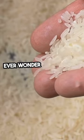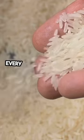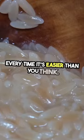Hey rice lovers! Ever wonder how to cook the perfect fluffy rice every time? It's easier than you think.